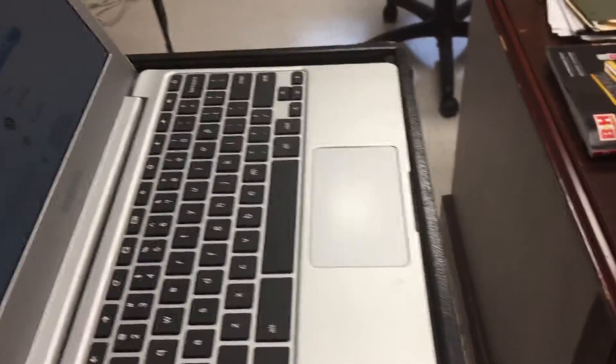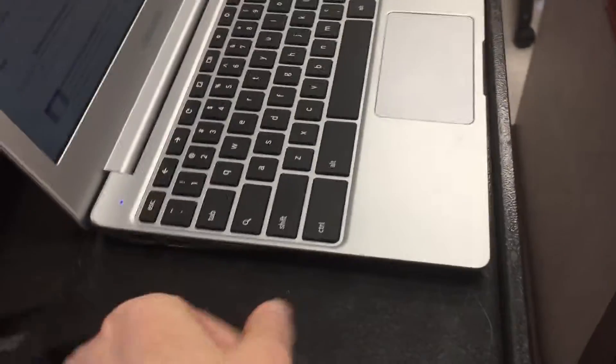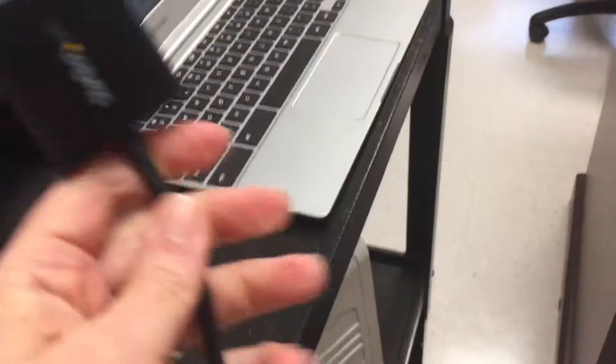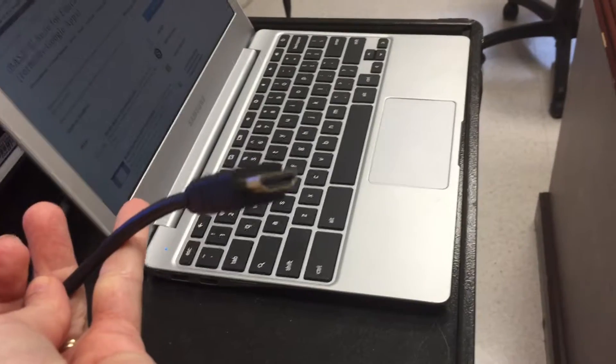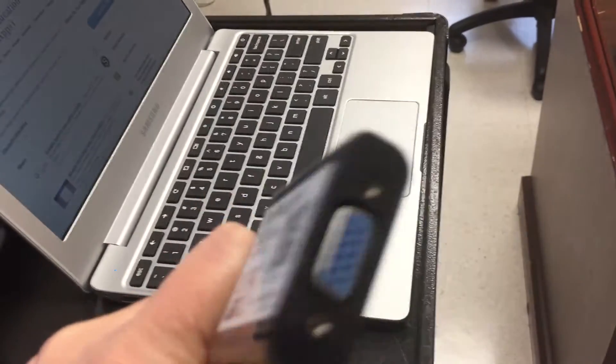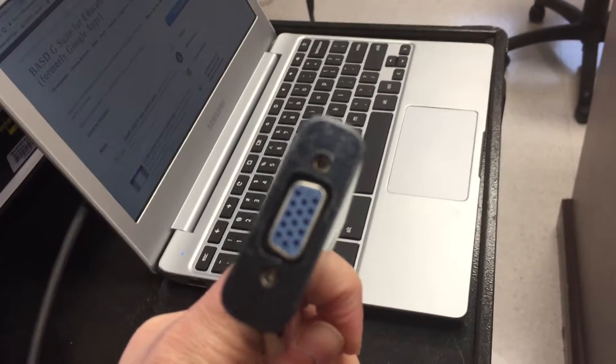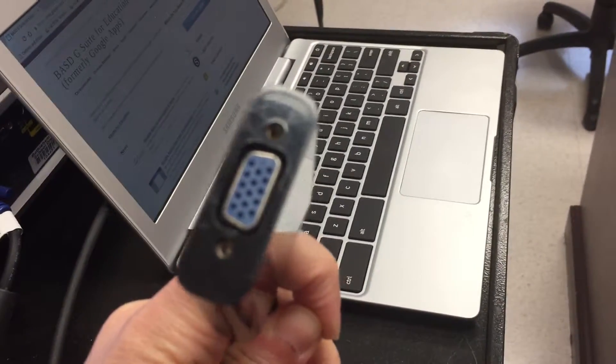Because you don't have a VGA connector, you're going to need an adapter. They make these adapters with an HDMI connector on one end that goes into the computer, and a VGA end that you would connect to your blue cord. I'm going to take a moment to do that and then resume.